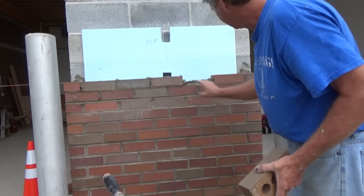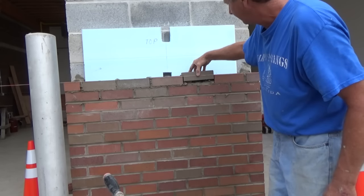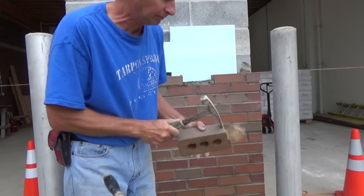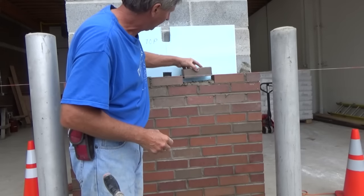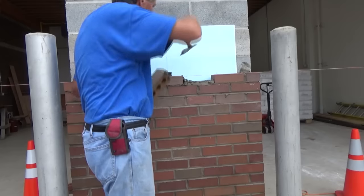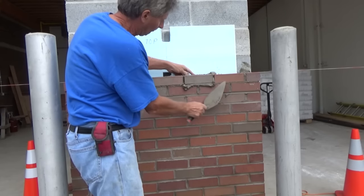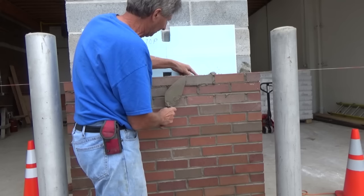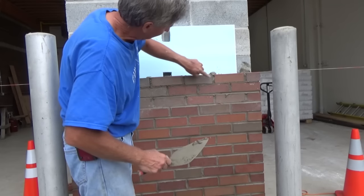Sometimes when laying brick, what happened was I put a half here and a half on the other side so it looks good on the corners. You have to make up for it when your joints are too tight. What do you do in a case like that? Nip a little bit off, just like that. This brick is easy to cut. Put it in - now I got my normal joints.